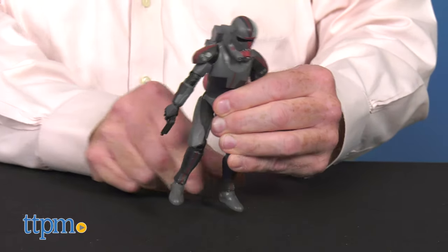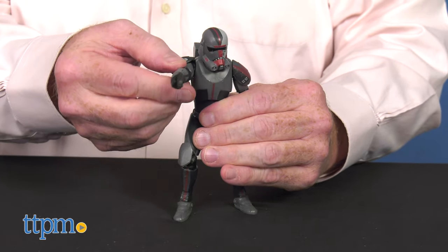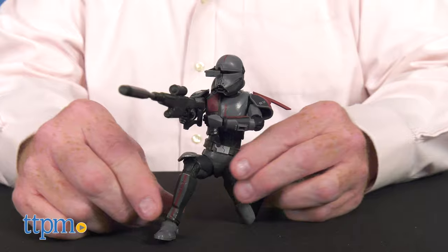Designed for ages 4 and up, these figures feature premium articulation and detailing. Great for play or display, these highly posable, fully articulated figures are excellent additions to any Star Wars collection.